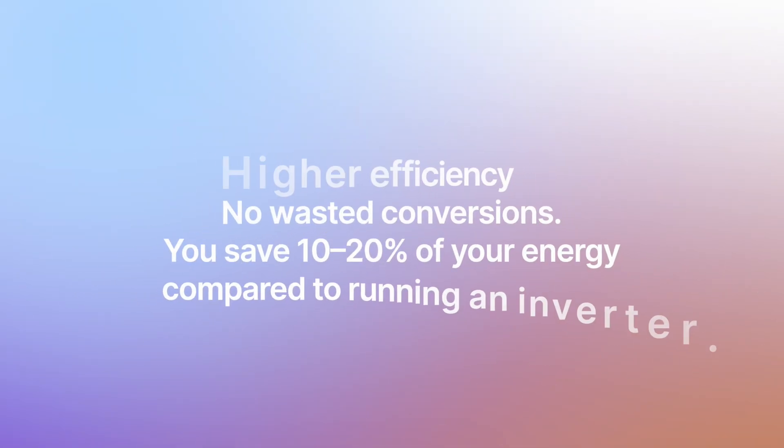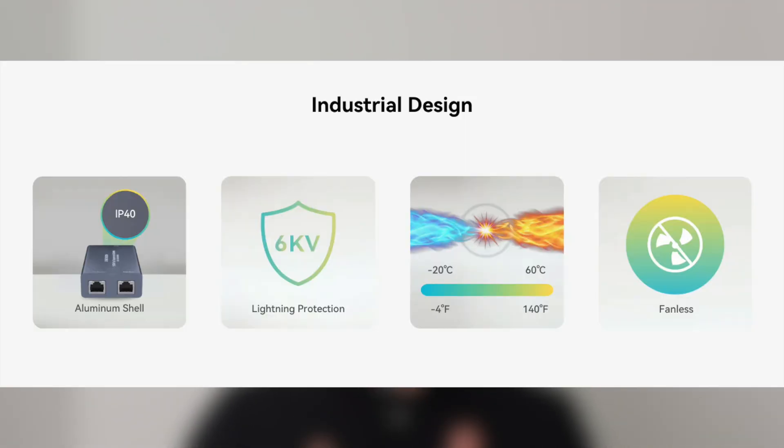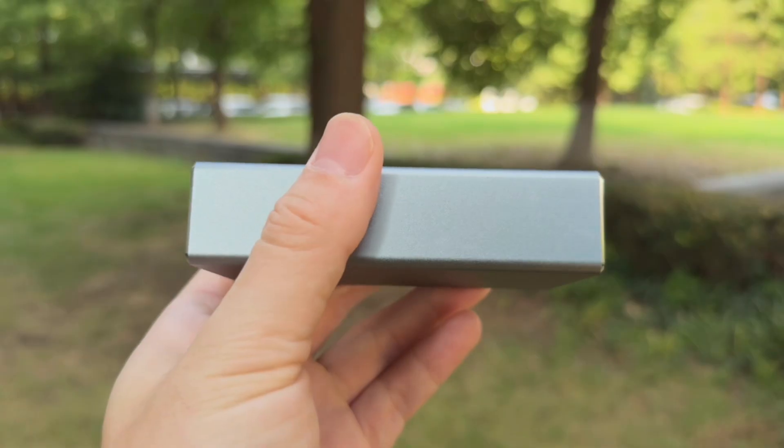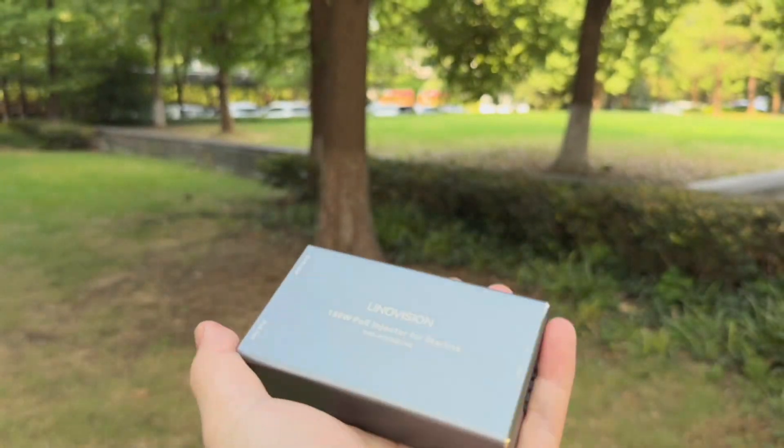Higher efficiency, no wasted conversions. You save 10 to 20% of energy compared to running an inverter — the battery lasts longer, solar power goes further, and Starlink stays online. It includes surge protection, ESD protection, and a wide temperature range, making it great for outdoor, marine, and mobile use. Plug and play — works with a standard Starlink cable, no cutting, no DIY hacks. The compact aluminum housing has a rugged design with IP40 protection and a wide operating range from minus 4 to 140 degrees Fahrenheit, built for harsh environments.